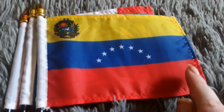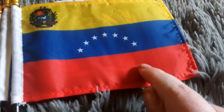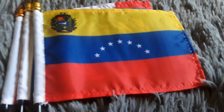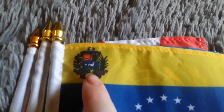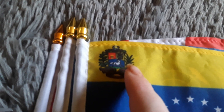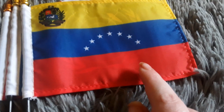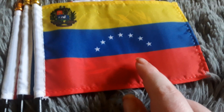Here's my Venezuela flag. It has a red stripe, a blue stripe, a yellow stripe, seven white stars on the blue stripe, and a coat of arms on the yellow stripe with some leaves around it. Venezuela is another South American country.